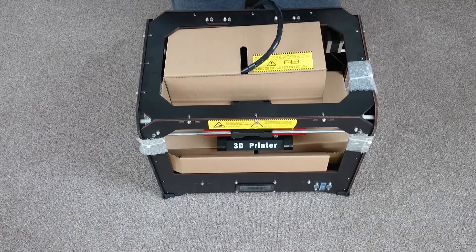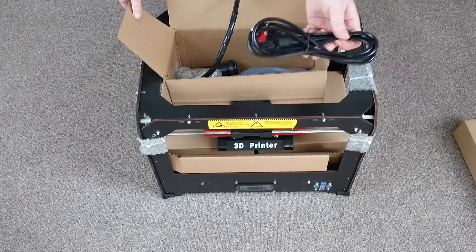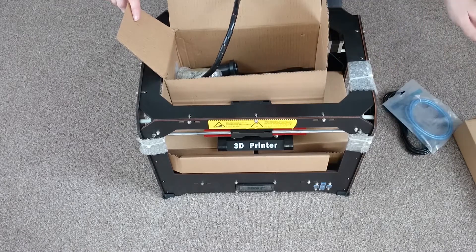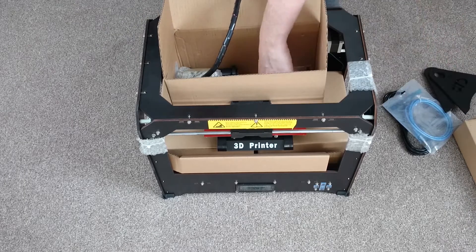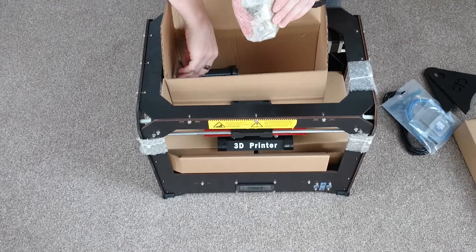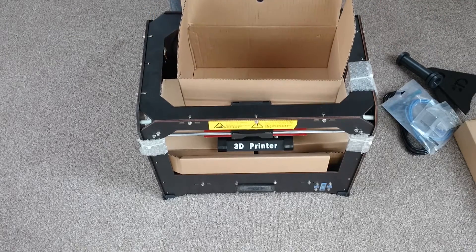This first box is purely just packaging to stop anything rattling about inside the printer during transport, so I'll put that to one side. The next box has more interesting things. First out we have the power lead, then the USB lead which I wouldn't recommend using. Next we have these wooden triangles which are stand ends for the 3D filament to sit on. We also have an SD card with various files and instructions, some screws and allen keys — definitely keep those — and lastly a spool holder that was printed on the machine itself.